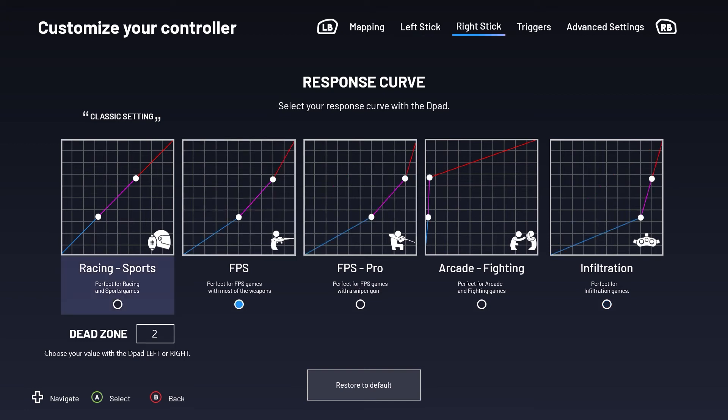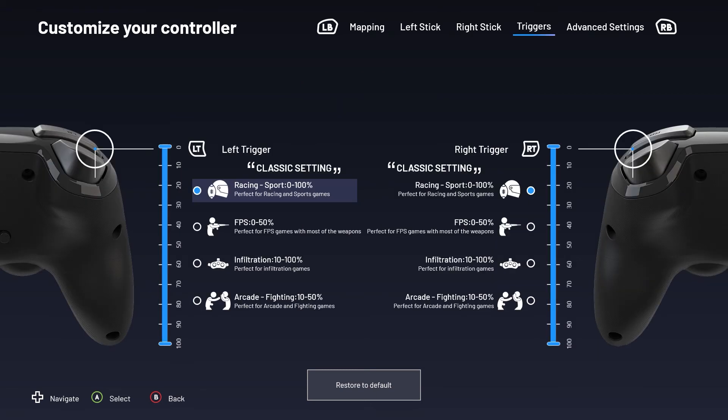The next menu will allow you to set your response curve and dead zone for your right stick. Now navigate to the next menu using your right bumper. This menu will let you choose the sensitivity for your left and right trigger, depending on the type of game you're playing.